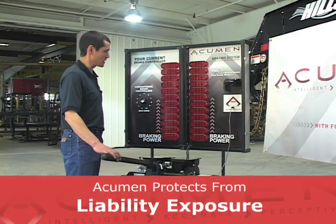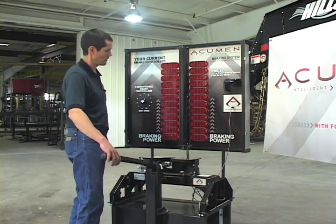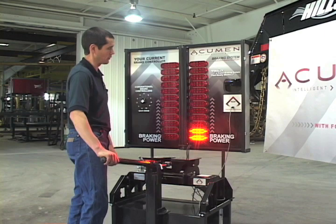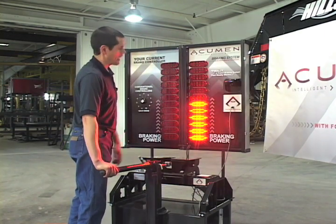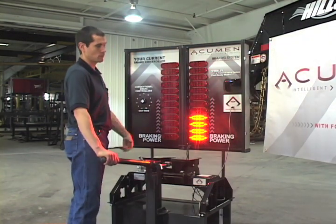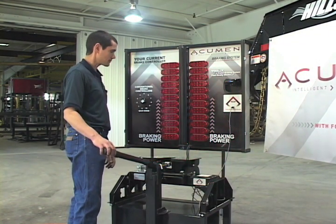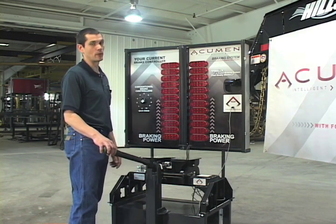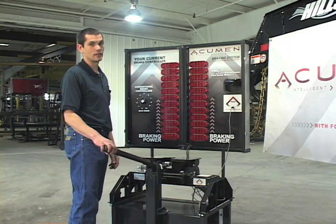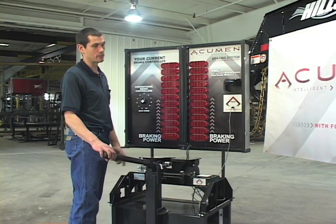With the Acumen system, when you are hooked to a small trailer that demands lower braking power, the Acumen delivers lower braking power. If you have a larger trailer that demands more braking power, the Acumen will automatically deliver more braking power. This represents safety for both your cargo and your driver, safety for the other drivers on the road, as well as limited liability exposure for your business.